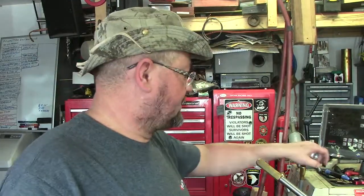Hey YouTube family, James Green here with a short series shenanigan. This is all in regards to getting the mill up and running.